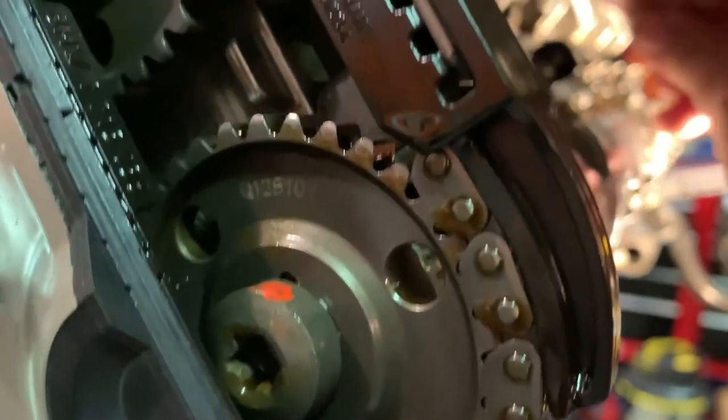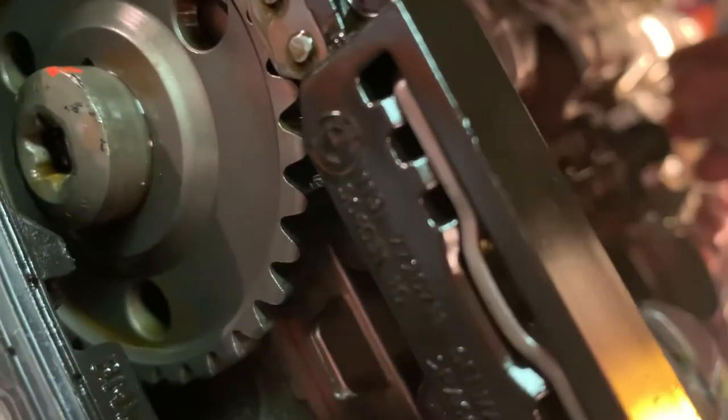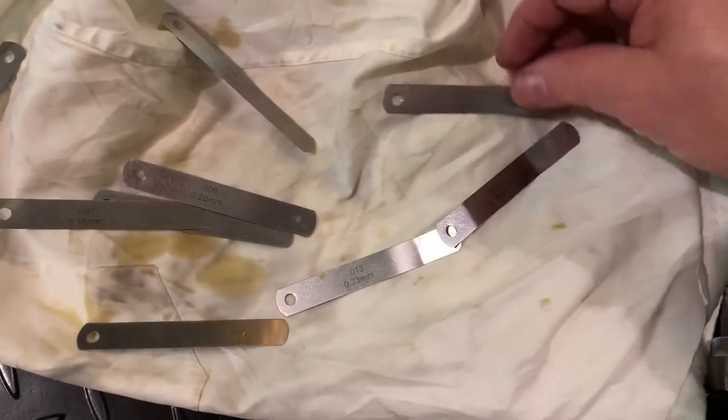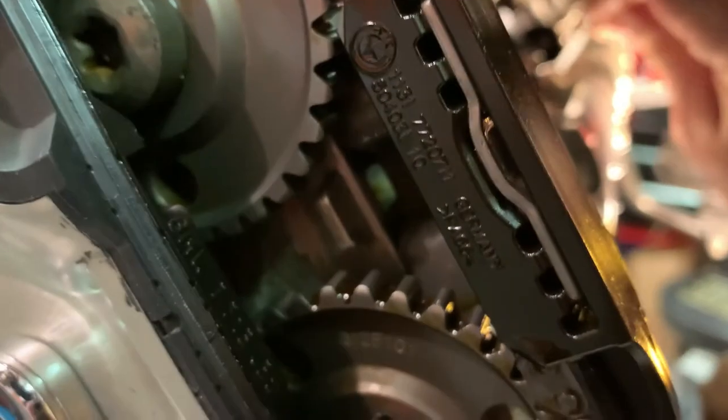Okay, we're just setting the valve here on number three — this is point one-three, there's lots of room. We'll check point one-two-five and that does fit, and it's snug. So now we're looking for .25 and .23 for the exhaust. So that's what it is — .25.